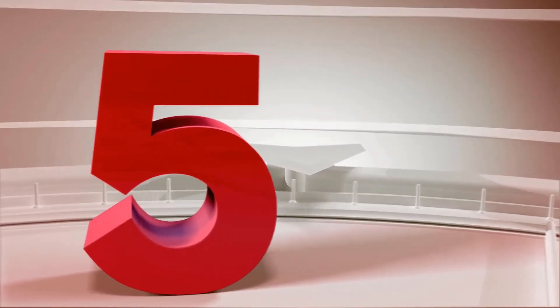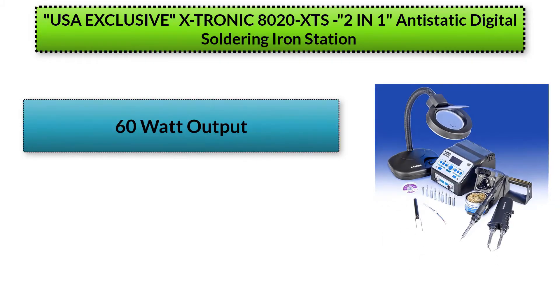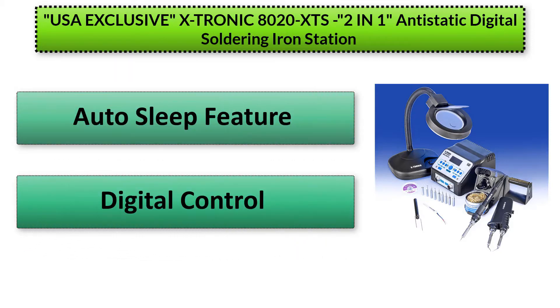Finally on our list, the USA exclusive Xtronic anti-static digital soldering iron station has a 2-in-1 soldering iron that can be programmed and a hot tweezers station. It also has complete digital control for both the soldering iron and the tweezers. There are 10 solder tips packaged with the product, which has an auto shutdown feature that switches the device off following inactivity.